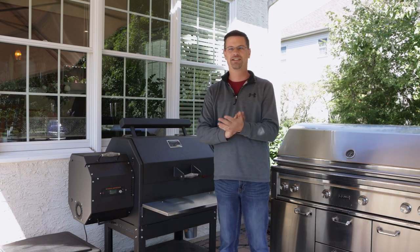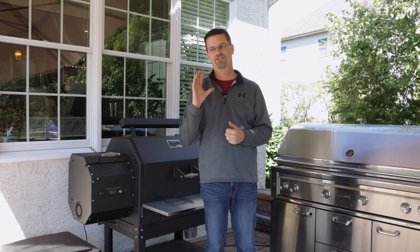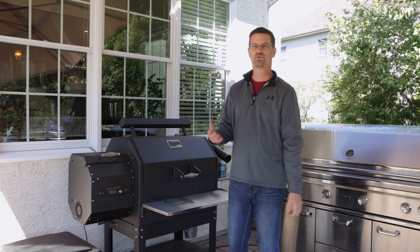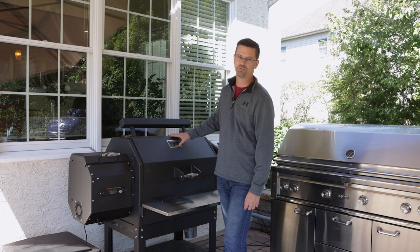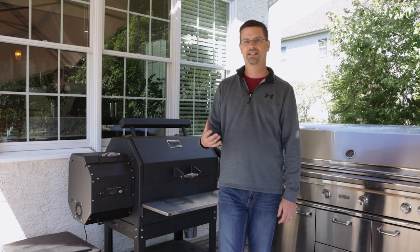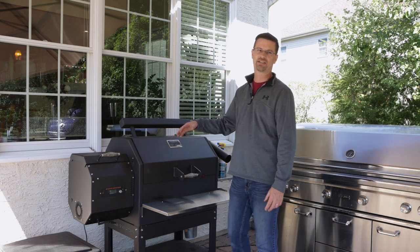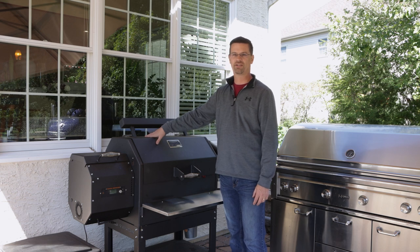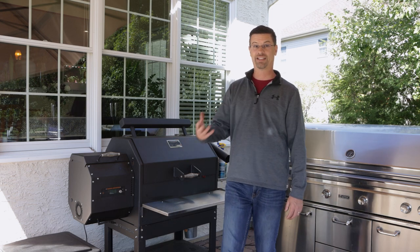Now for five suggestions for Yoder. Number one is the cover — it fits well, but it does leak moisture a little bit. After a hard rain I come out and find water on the grill. The cover is water-resistant, not waterproof, and with some rust already developing, I'd rather keep all moisture off. I think the cover can be improved.